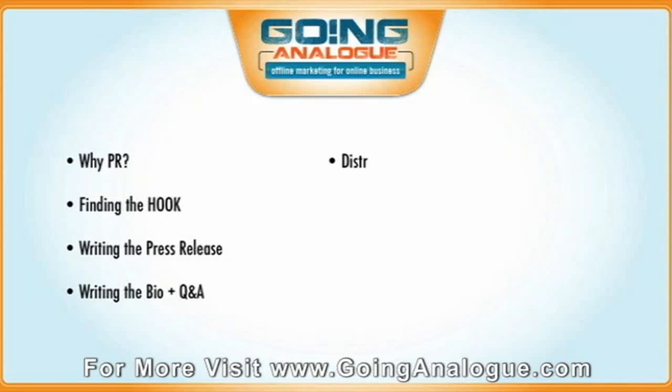We're going to talk about distribution, how to get your press release out there, how to handle yourself in the actual interview, plus a bunch of other surprises as well. So that's all the content that's going to be in just Module 1.